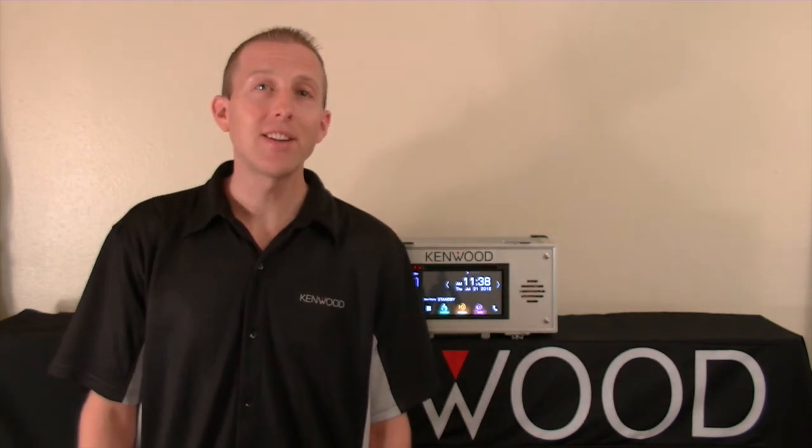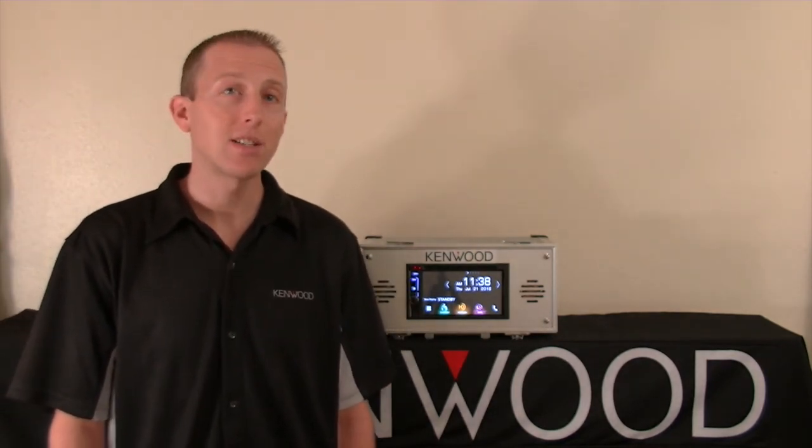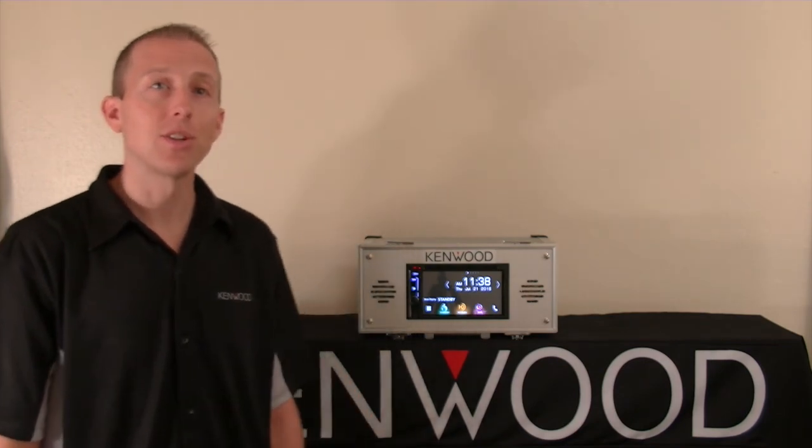Hey everyone, today I'd like to take you on a tour of the setup menu for the 2016 DNX series of receivers. Let's take a closer look.